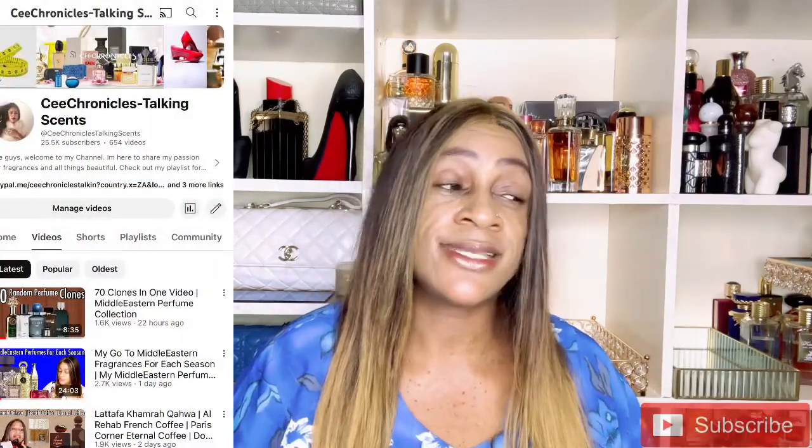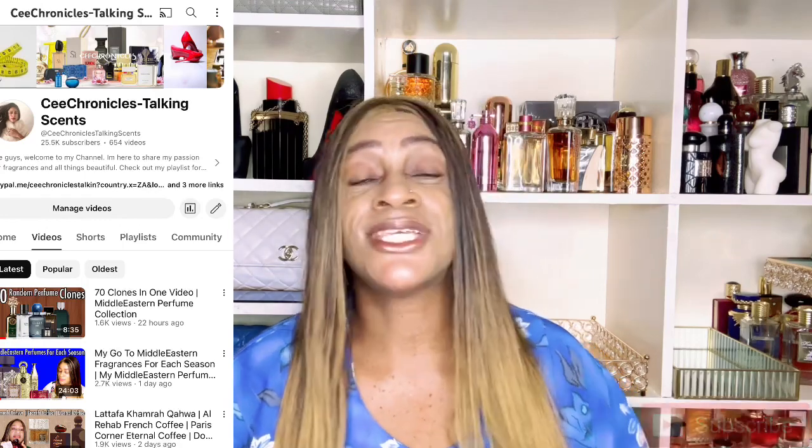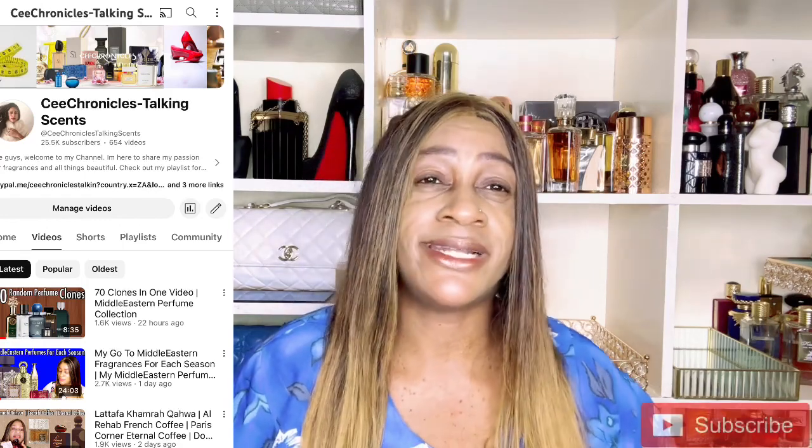Hi guys, C Chronicles here — welcome and welcome back to Unscripted. If you're joining this channel for the very first time, I post vlogs as well as western fragrance reviews. I put 'western' in quotation marks because I do have a second channel, C Chronicles Talking Sense, where I focus mostly on Middle Eastern fragrances, so you can check out that channel as well. I'll leave the link in the description.